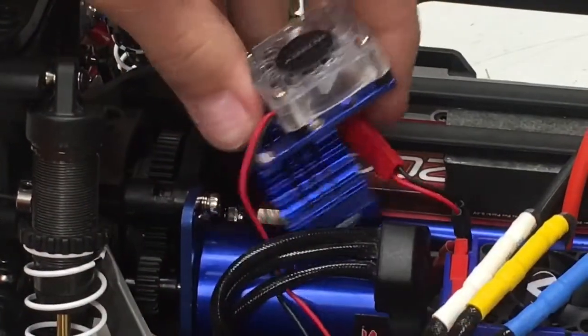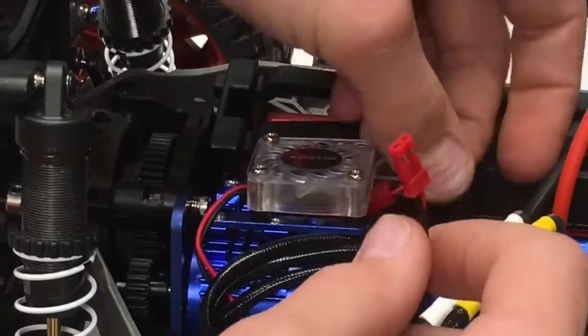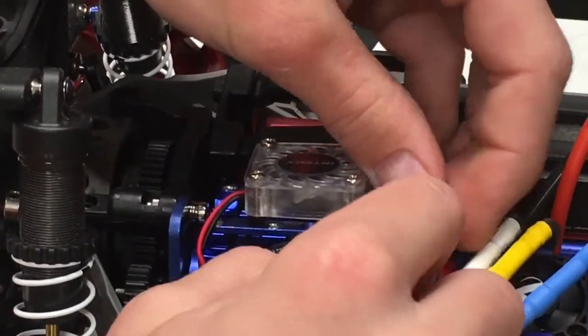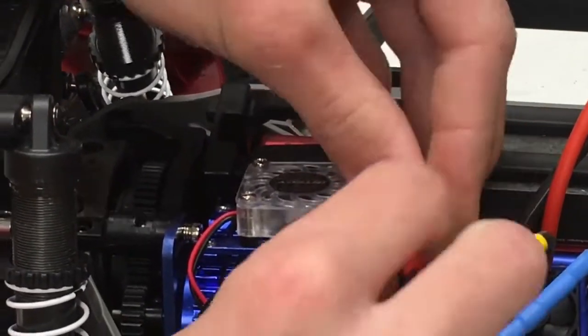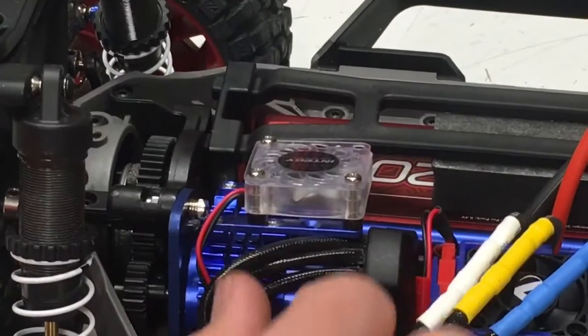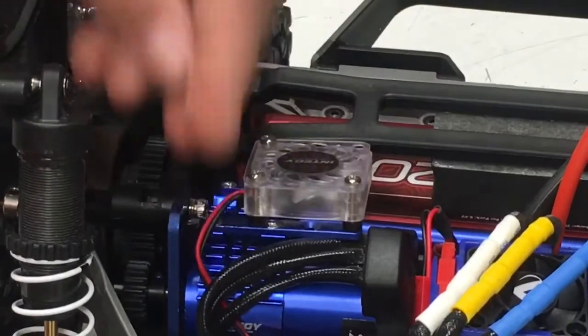The next thing I'm going to do is snap on the fan, just like that, push it into place, push the connector back in until you hear a little click, and push everything back in. So that's all good to go, and now we're going to finish off by making sure everything is snug.